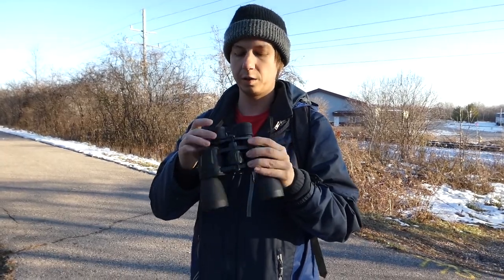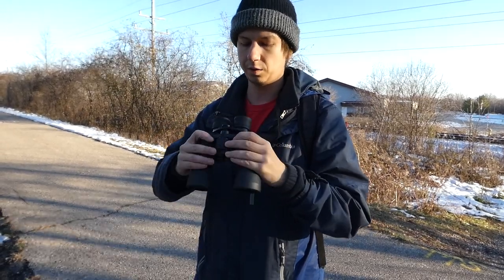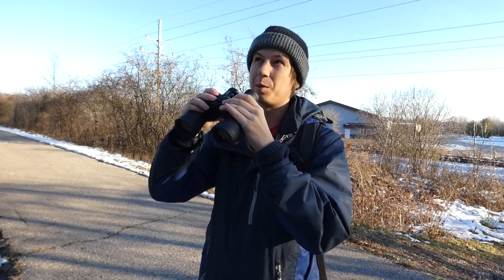So far I'm digging the binoculars. I was trying different things like folding the eye cups down. The feel is nice. I don't know if you're ever going to be able to pull me away from my camera, but it is nice to have a pair of binoculars.